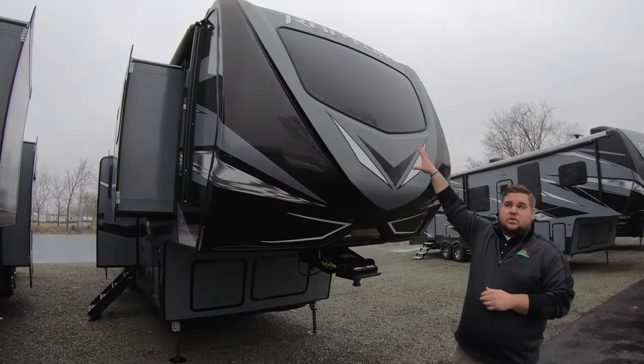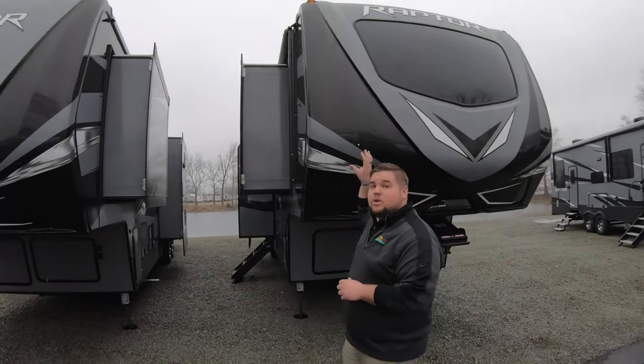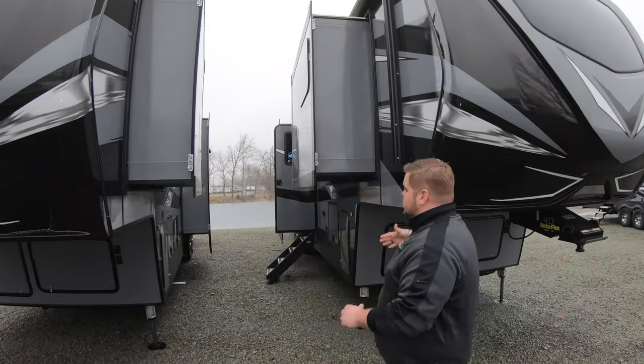Up front we're going to have a windshield — a true automotive style windshield. Now that sits over the kitchen, because the kitchen is actually up front on this unit.